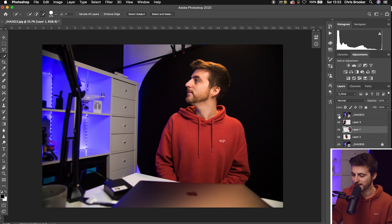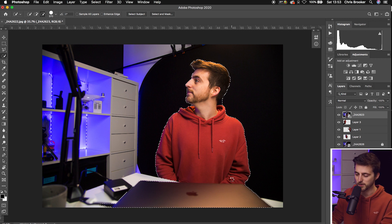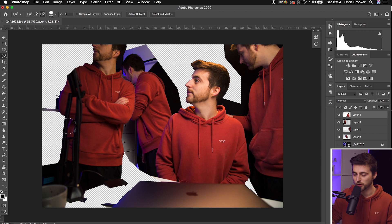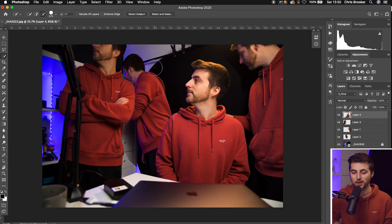Go back to that top layer, turn it back on, and do the exact same thing with the Quick Selection tool — select the layer the subject is on and draw a mask around the subject. Then go Command C, Command V, and delete the lower layer. You've now got a really awesome clone effect. The clone effect is basically complete — if you turn off that bottom clean plate layer, you can see all the clones on their own individual layers with the clean plate underneath tying everything together. It's really important that you have that clean plate, that empty frame, just in case you need it, because without it you'd be stuck or trying to grab the background from one of the other layers.